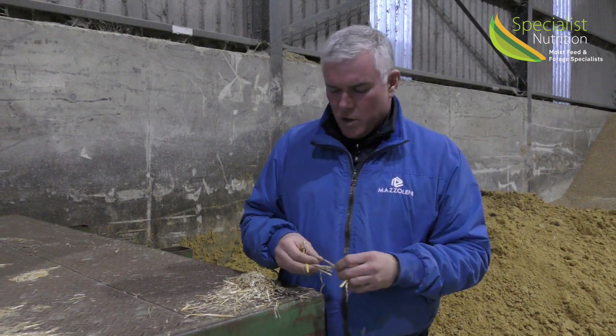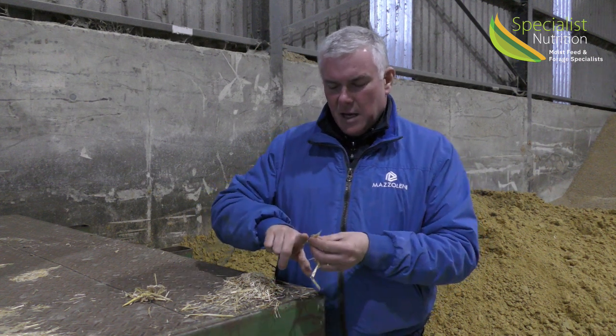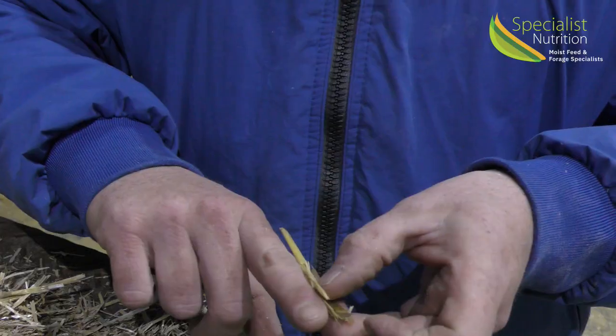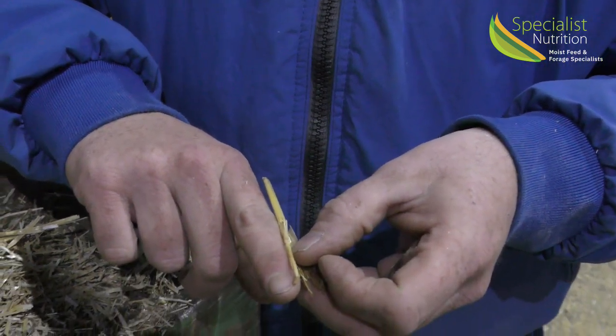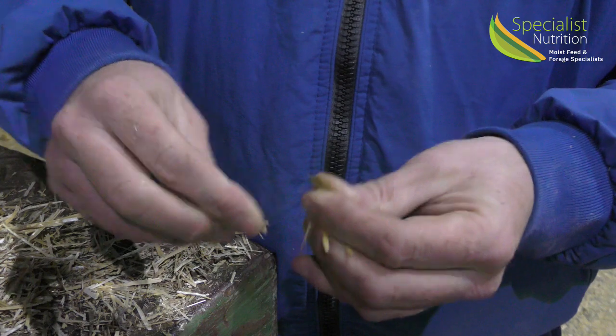Ideally if I am chopping straw for any diet, whether it be cows or beef cattle, you want to have it from the tip of your finger to the middle knuckle. So this straw will have to be chopped down to something around that length.